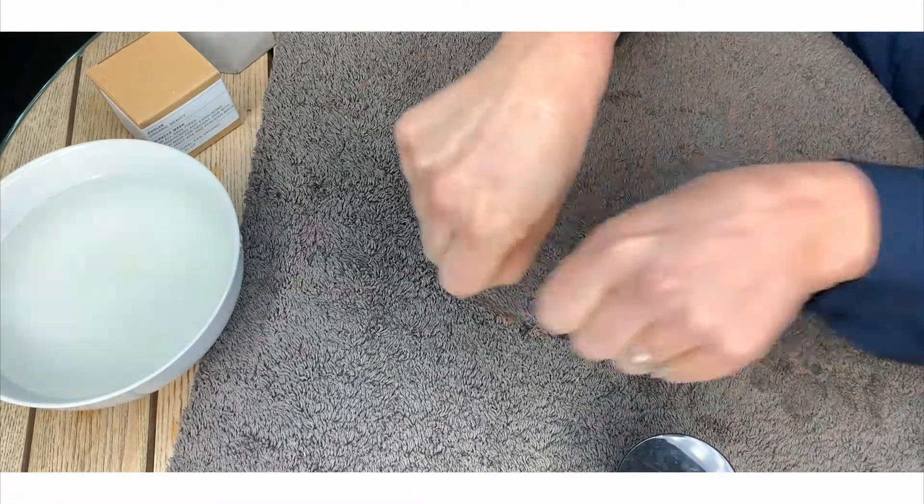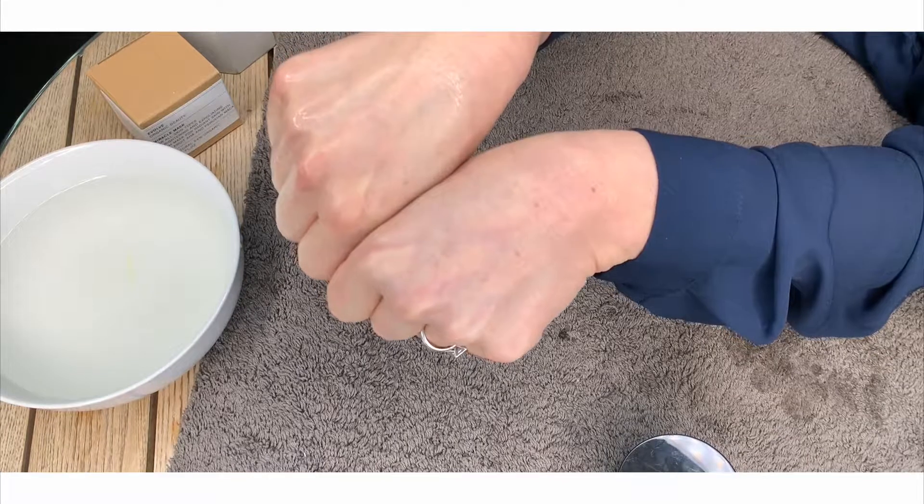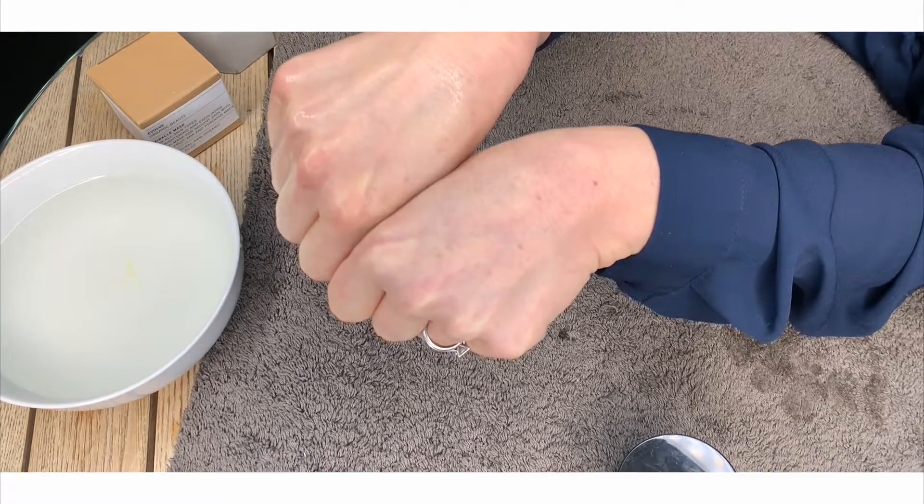If you compare it to my other hand, you can already see the difference between my hands. It's looking really bright and much more fresh. Thank you.